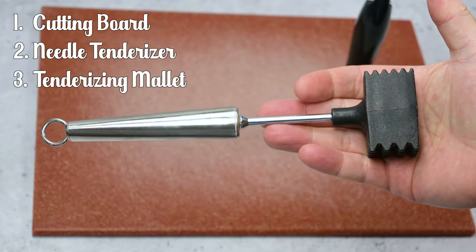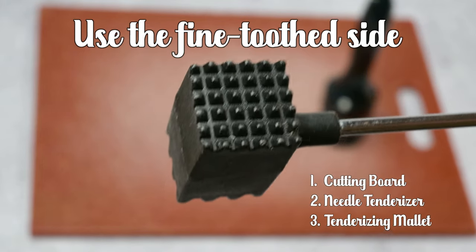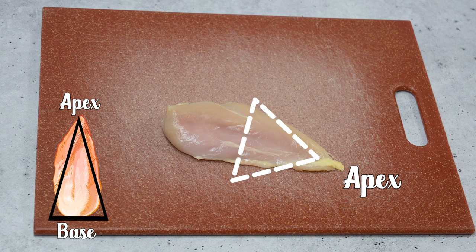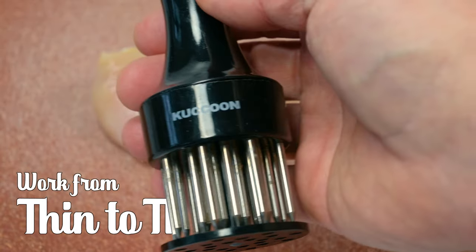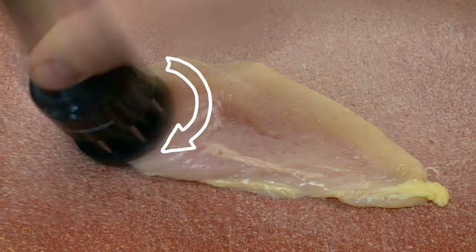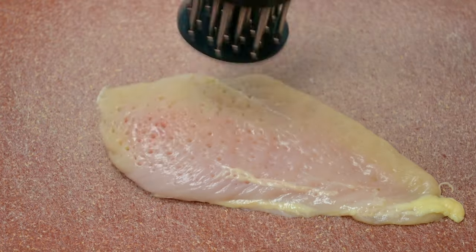The tried and true tenderizing mallet will break apart the fibers of the meat and, for lack of a better word, tear the meat up a bit — but not so much we have ground chicken. The meat will break and tear some, but the final on-the-plate chicken breast fillet will look perfect. First, lay the chicken breast on the cutting board with the bone side down. We're using boneless and skinless chicken breast. Lay the meat bone side down with the apex or thinner side pointing at your dominant hand — we're going to work from thin to thick. I'll use a thicker piece of chicken breast later to demonstrate this more clearly.